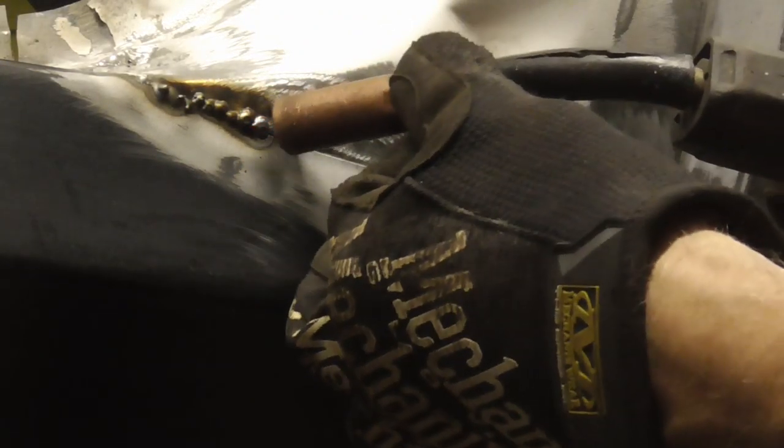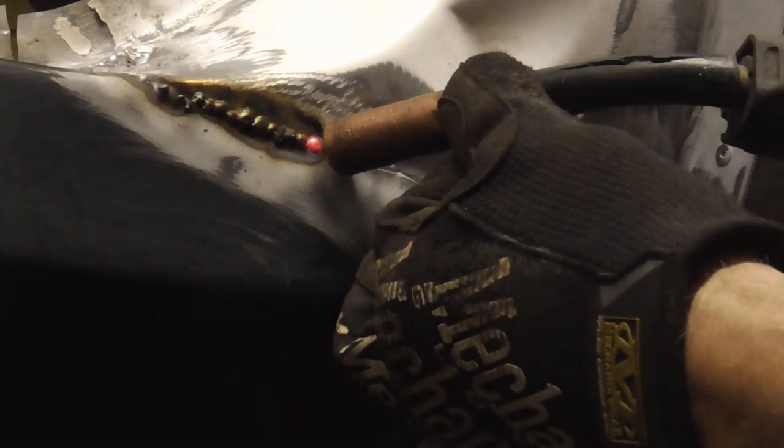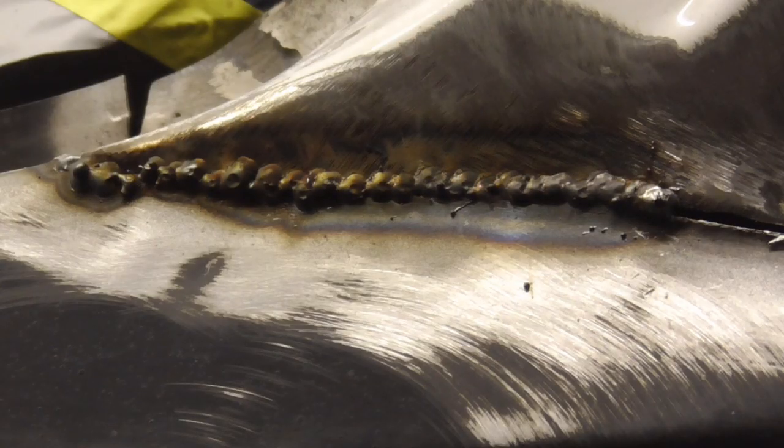Hopefully we can just keep putting those spots right next to each other. Here's a close-up view of that section before we wire brush it, sandblast it, or grind it down. I'm going to finish up this end then we're going to move to the front section.